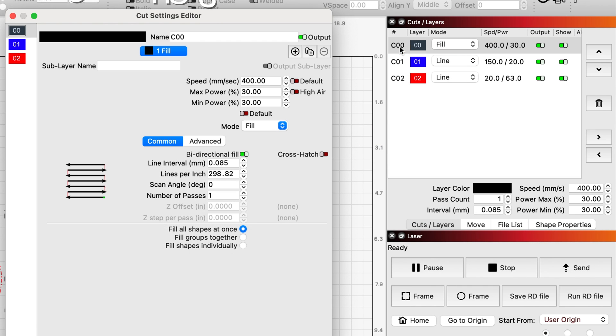So my fill settings: I have it at 400mm per second, 30 and 30 for min and max power, and I'm running at 300 lines per inch.